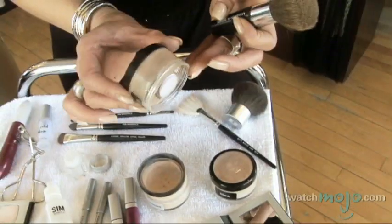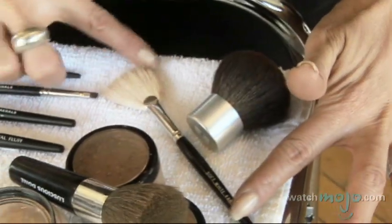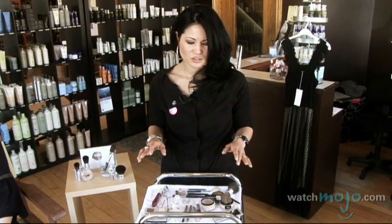We just have a few staples that should be in every girl's makeup bag. We have the foundations, eyeshadow, bronzer, a couple of pencils, lip gloss, lash curler, and some basic brushes. You don't need ten thousand — five or six brushes is going to be enough. And we also have a blush that can be used for lips, eyes, and cheeks. Something versatile that can take you from day to night with very few products.